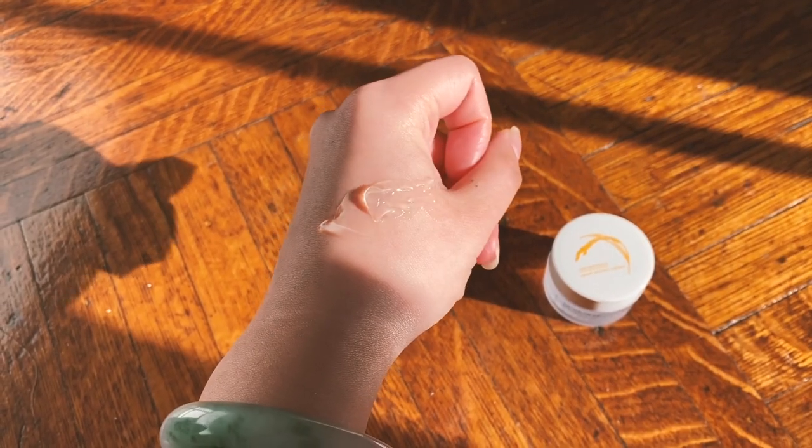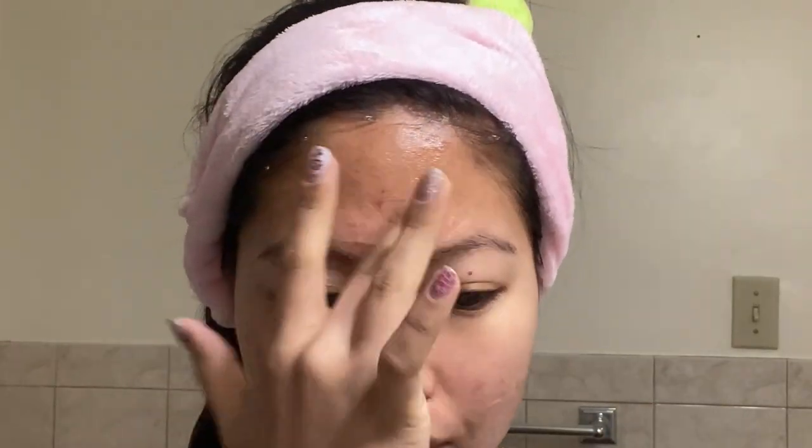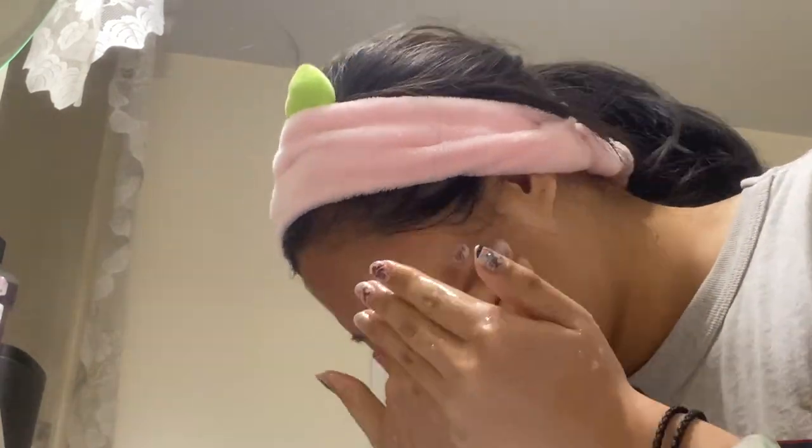The first mask I tried was the rice gel mask. The texture of this mask is interesting, almost like hair gel. After 20 minutes, I washed off the mask and my skin felt super soft. I like that with this product I could wash it off while still having the benefits of hydration. I didn't have the stickiness problem I get with sheet masks.